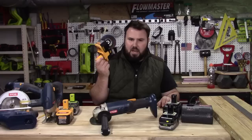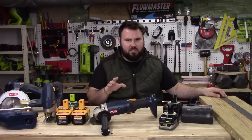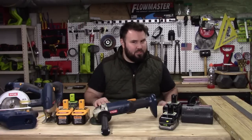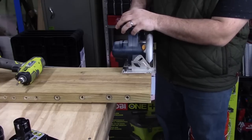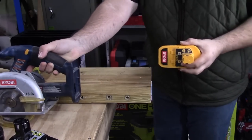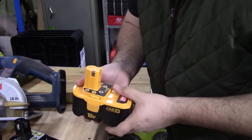First, let's try the NiCAD. With the circular saw, all I want is one cut. If I can get one cut through this 2x8, I'll be very satisfied. Let's go ahead - I'll show you a close-up. The battery is already dead. That's all it could muster. I do have one more battery and I'd like to give it a go.